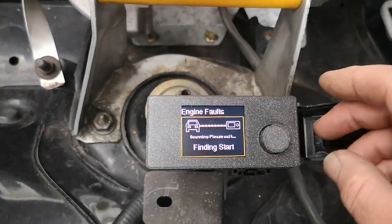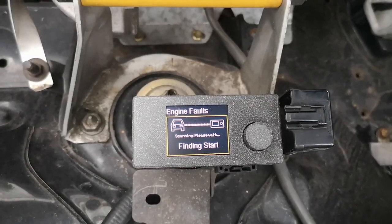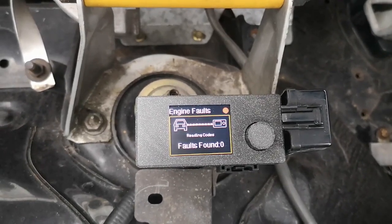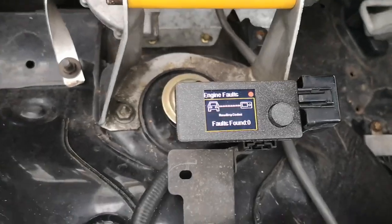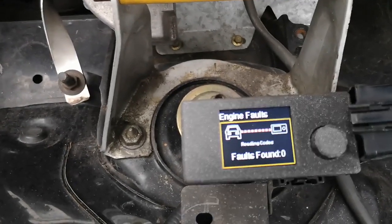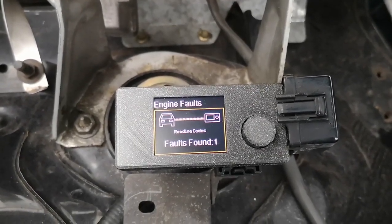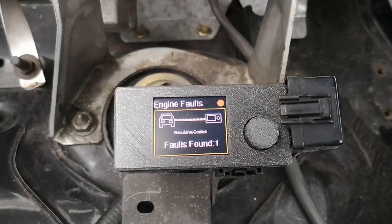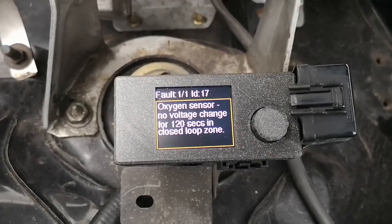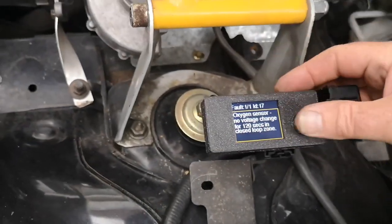So we'll scan for fault codes. It's picked up a fault — and there you go, the oxygen sensor is a bit faulty. You can come out of that.